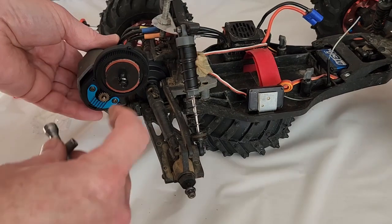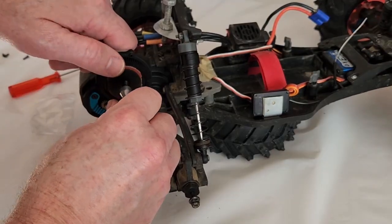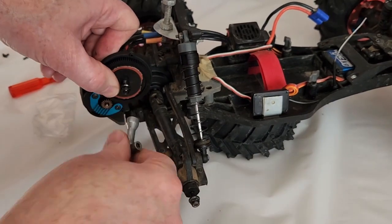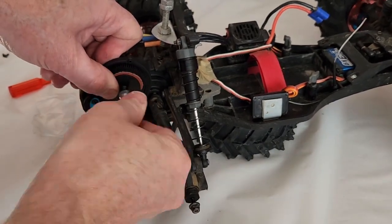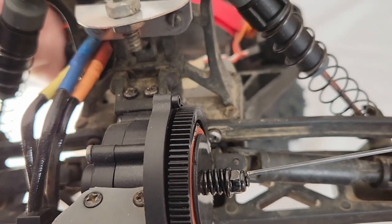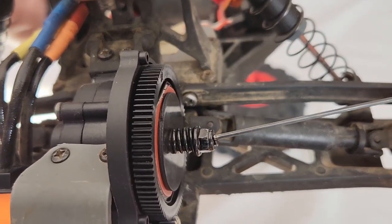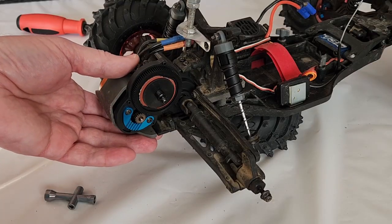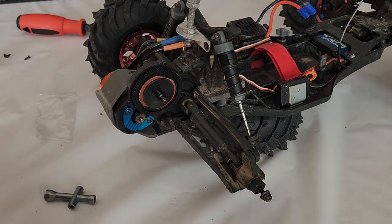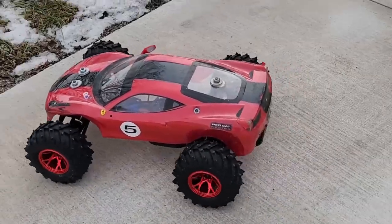Now we can tighten the slipper. When you try to turn this, everything's going to move, so you've got to hold on to the spur gear as best you can and tighten the nut — so it's a good starting point where there's just a thread or two poking past the end of the nut. At that point you can put your other wheel on, adjust your slipper tension, and make sure everything is working properly. Let's see if we fixed the transmission.